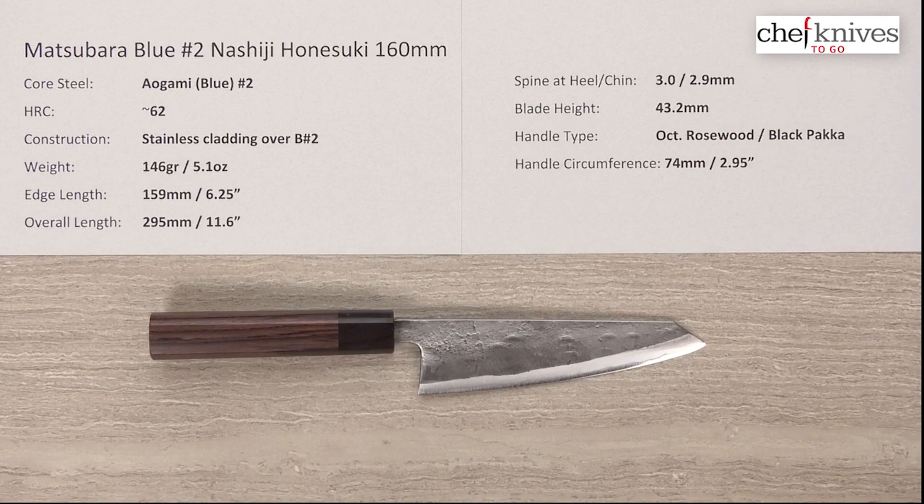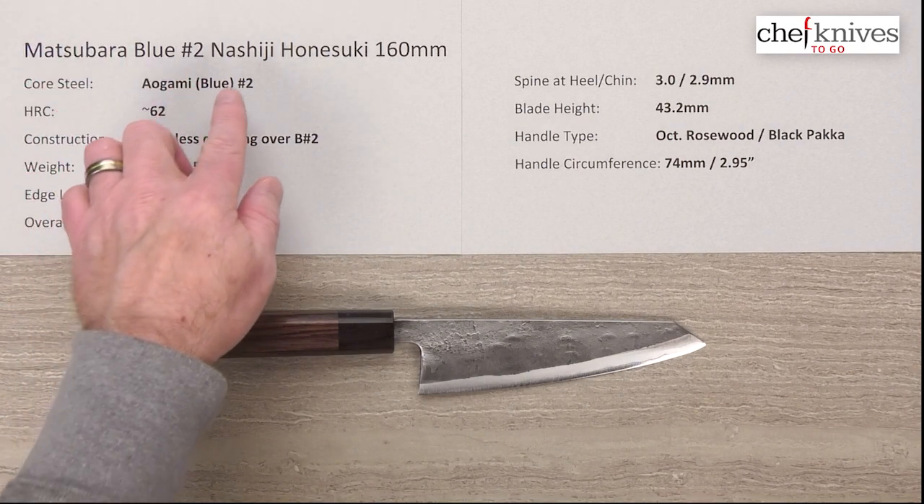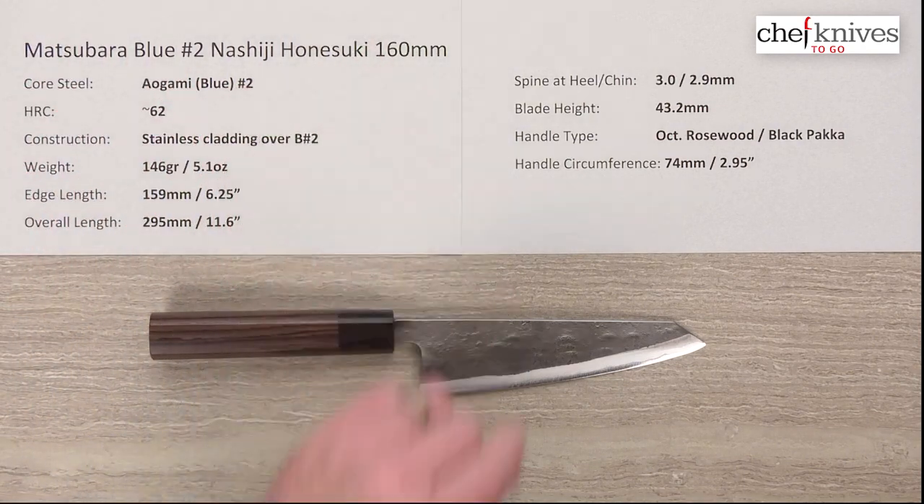Steve Gamache here with another Chef Knives to Go Quick Look product review. This time we have the Matsubara Blue or Aogami No. 2 Nashiji Honesuke 160mm knife.